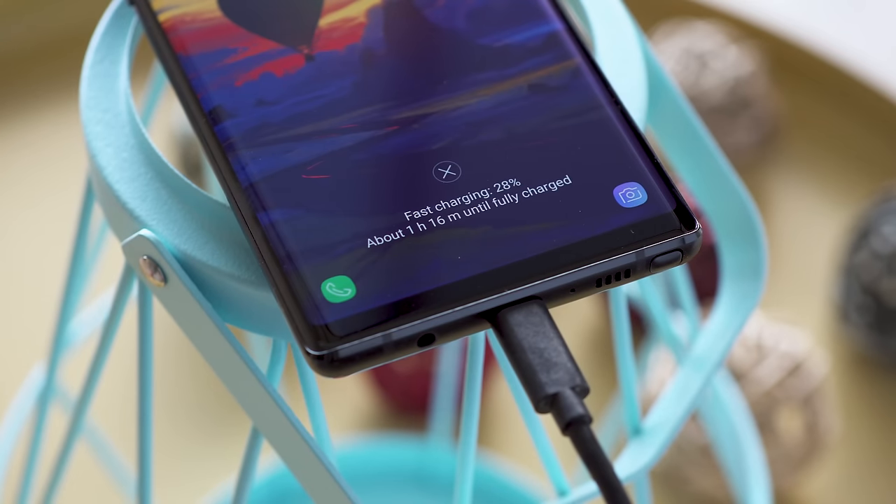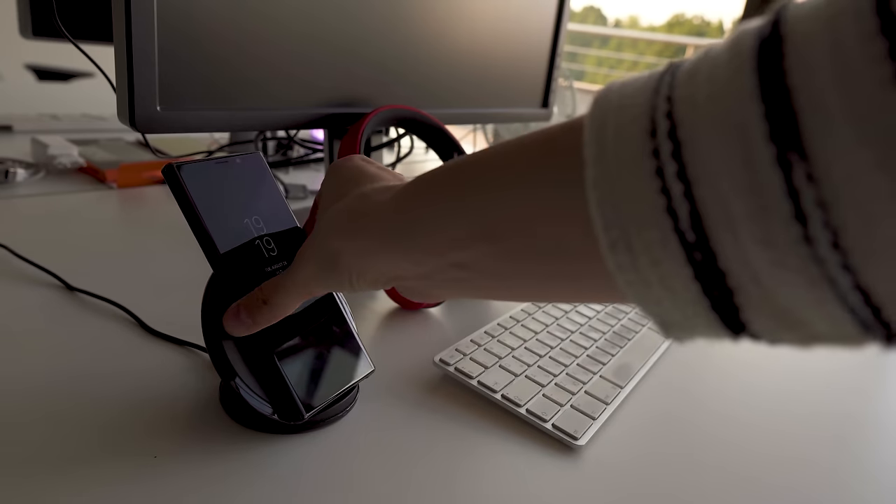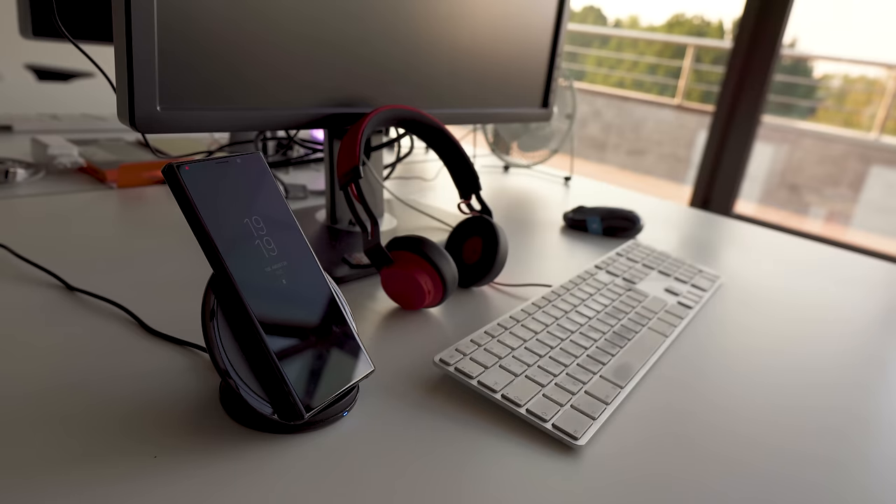You get 37% of the battery charged in half an hour, which is frankly slow in comparison to other 2018 flagships. However, for a full charge it takes an hour and 45 minutes, which is closer to what you'll see from other phones. It can also quick charge wirelessly, but it depends on which Qi charger you own.